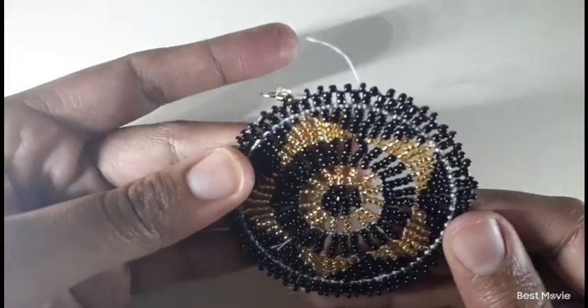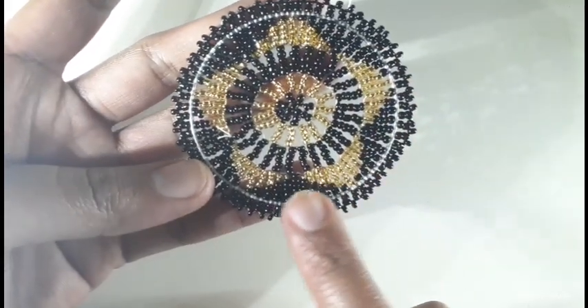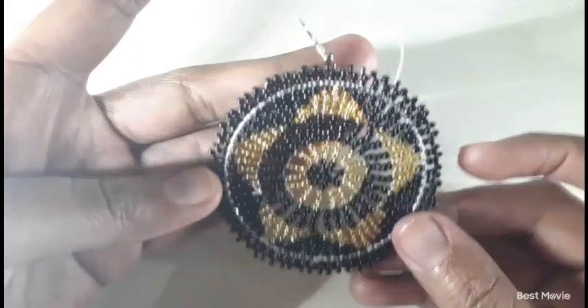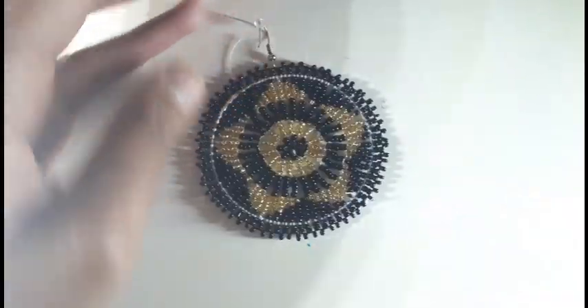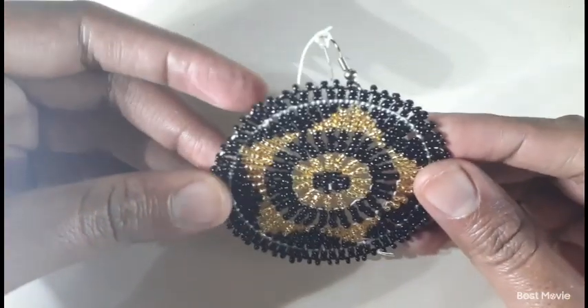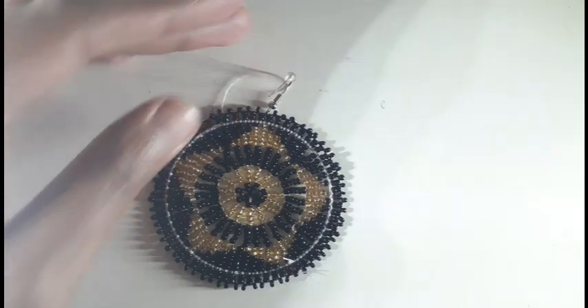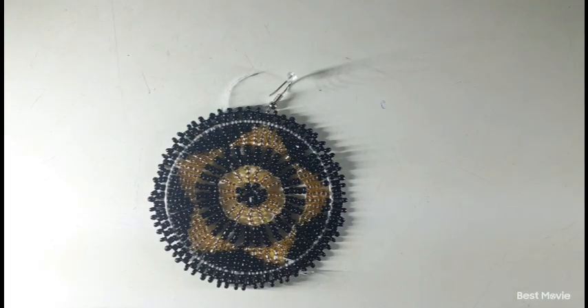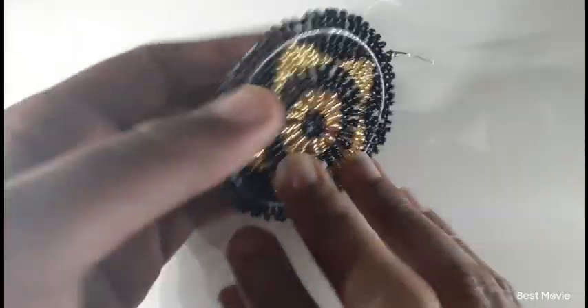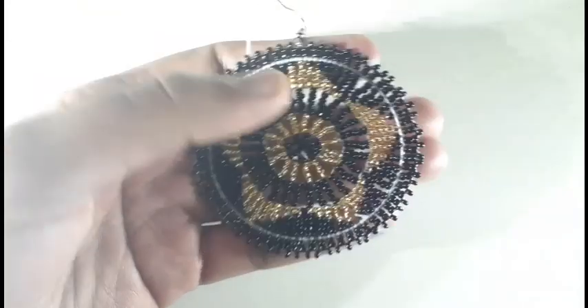Thank you so much queens and kings for watching. A reminder: if you know where we can find that plastic flat ring, or what it's called, please let us know in the comment section. Thank you so much for watching — I love you guys. Remember to love yourself, respect yourself, honor yourself, and have fun. If you love the content, please consider subscribing. See you on the next tutorial — bye!